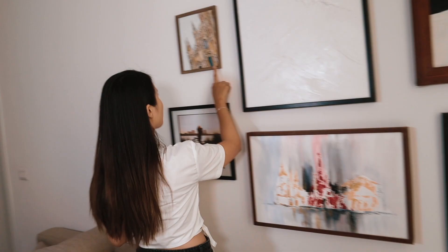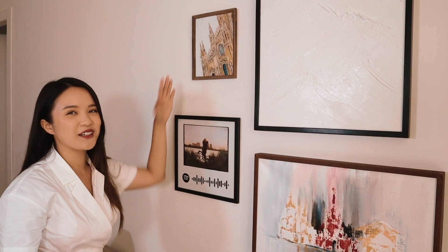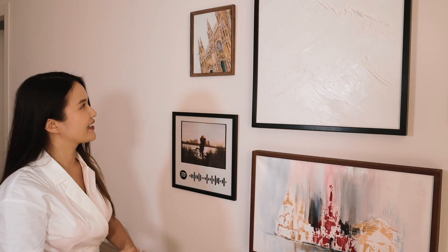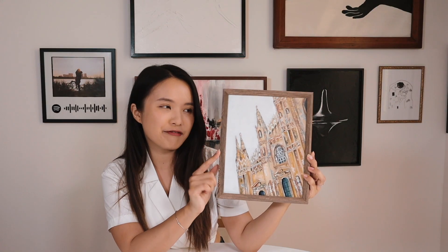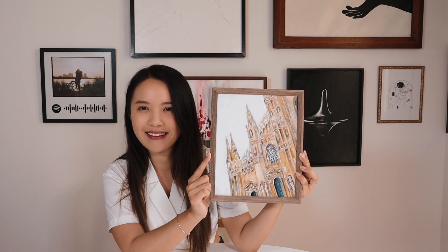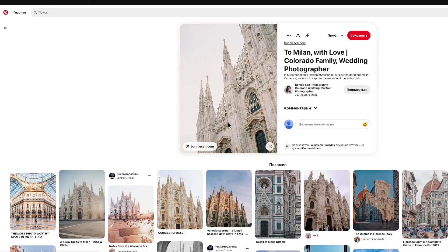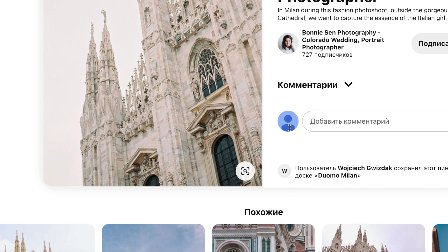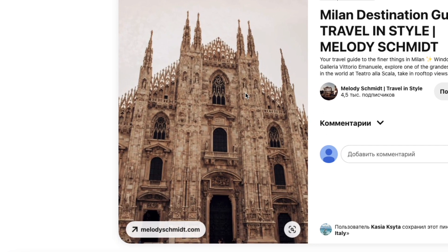The second one is actually the first drawing or painting that I made for this gallery wall. I hope you can tell that this is the Duomo because right now I live in Milan. I really wanted to paint something related to the city. I was looking on Pinterest for photos of Duomo — I really liked one for the angle and a different photo for the color, so I decided to combine them both.